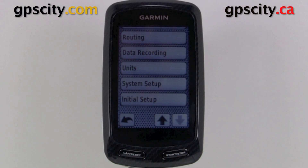So that's a quick look at the system setup of your Garmin Edge 800 cycle computer with GPS.